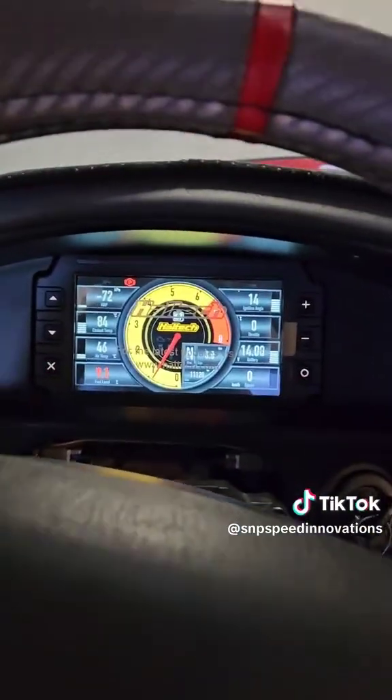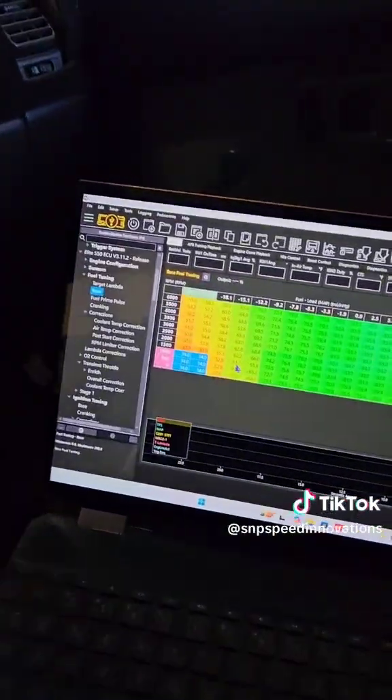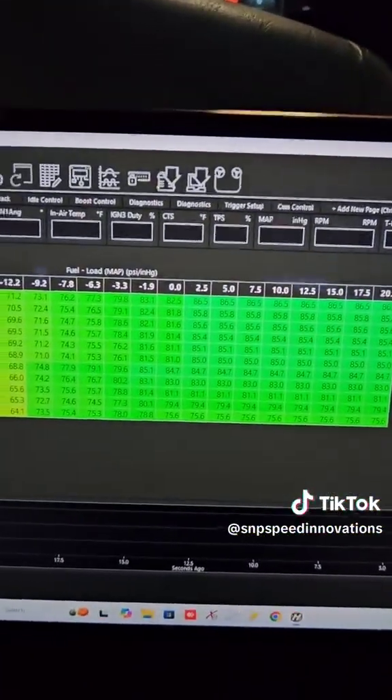The dash is kind of taken apart because we're modifying it. But what it comes down to is this is how you delete the mass air flow sensor — one of our Haltech kits in it.